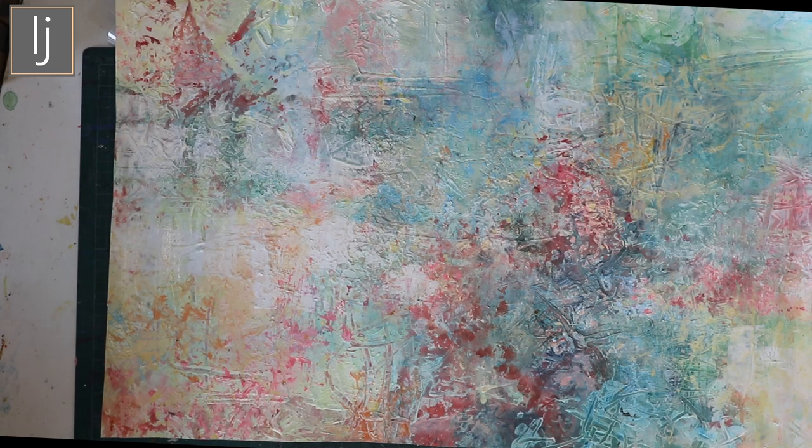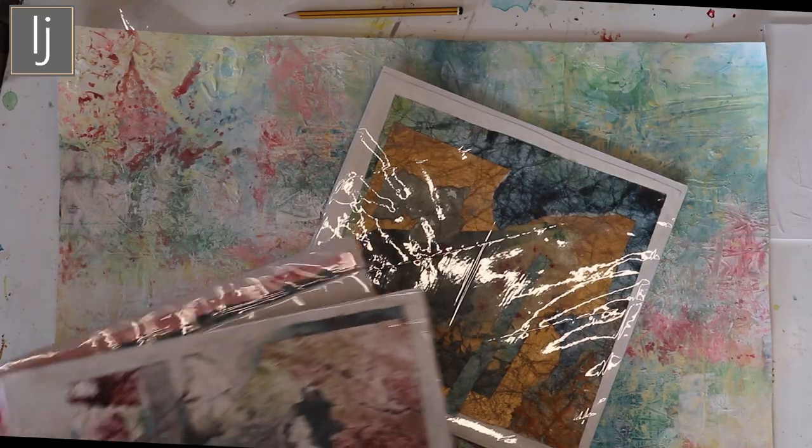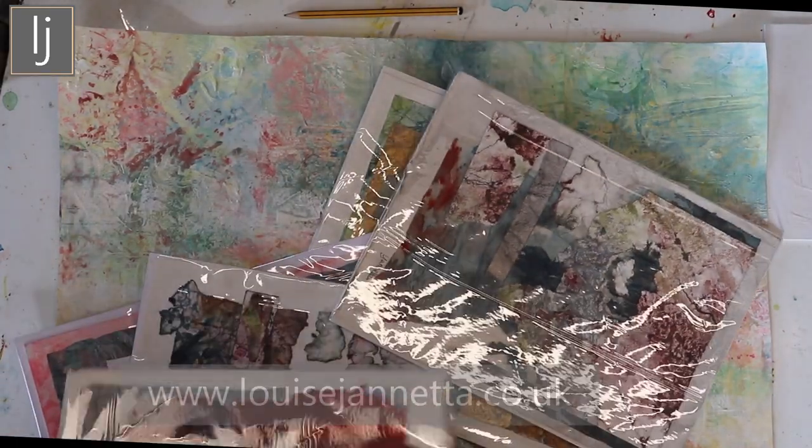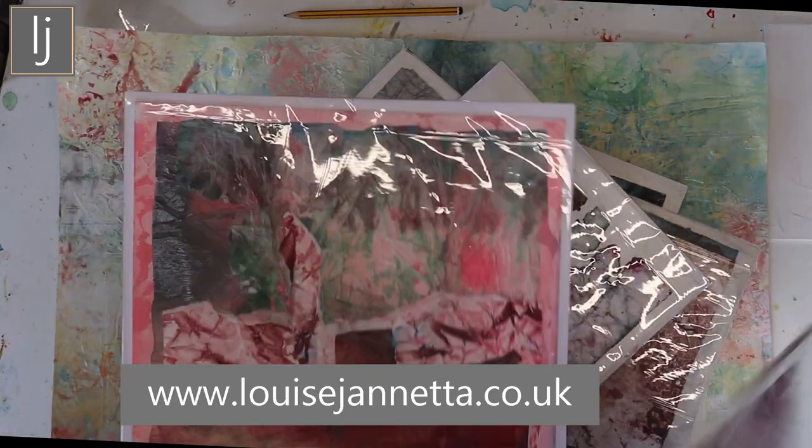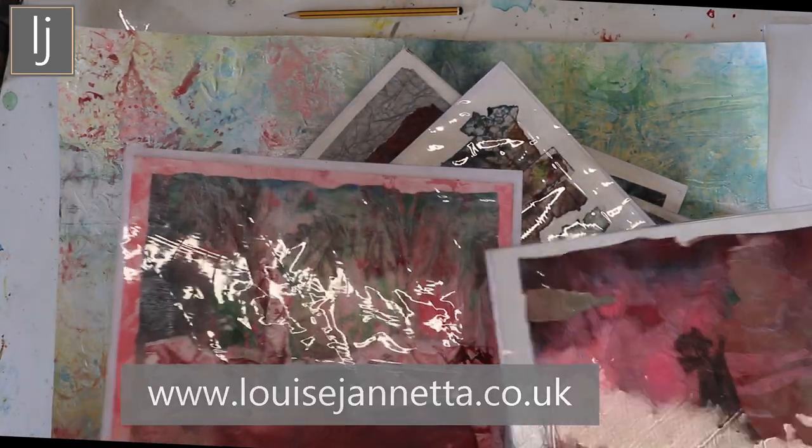You can fast forward through the bits you don't like and I hope you enjoy. Thanks for watching and if you like it please remember to like and subscribe. The other thing is I've done a series of abstracts in previous videos which I'm going to upload on my website — these are going to be very inexpensive.